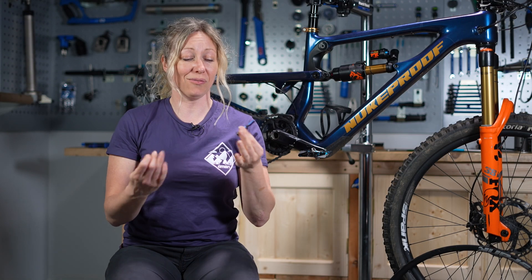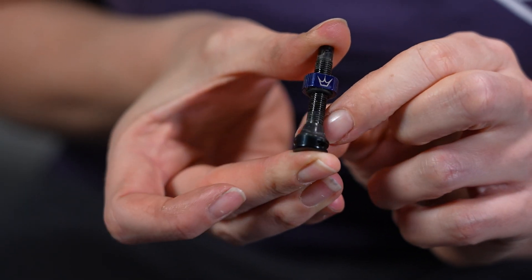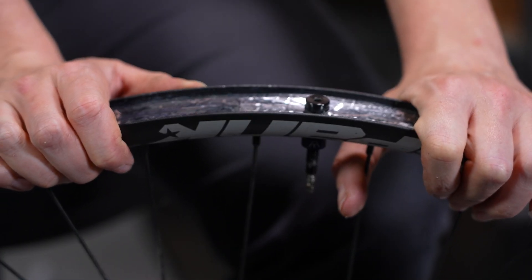Your valves are really important in this process as well. Obviously you're going to need the right ones — whether it's presta or schrader — and you're going to need a good quality pair. Don't forget that when you buy a new set you often get little rubber plugs that come in different shapes so they fit into your rim properly. Have a go with a couple of different shapes and find out what fits your rim the best, because these need to form a tight seal to stop any air getting out.